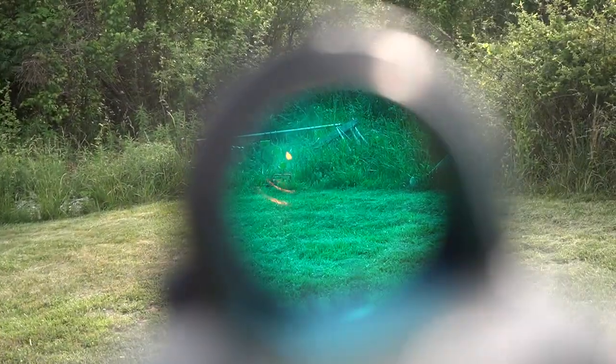Meprolight actually gives you a little insert in the instruction manual to tell you how far you can measure that out. I live in Tennessee — there's plenty of hills — so I'm not going to be shooting too far, but it's there if you need it. Just do your research.